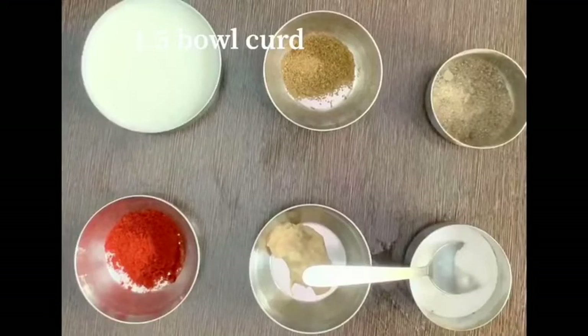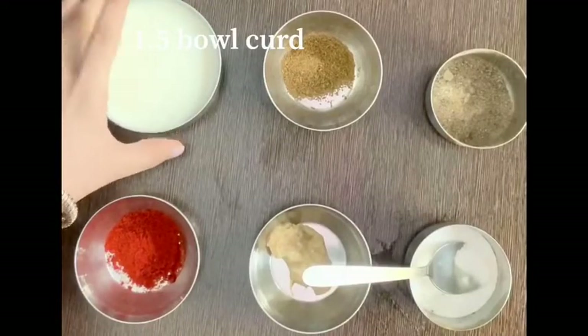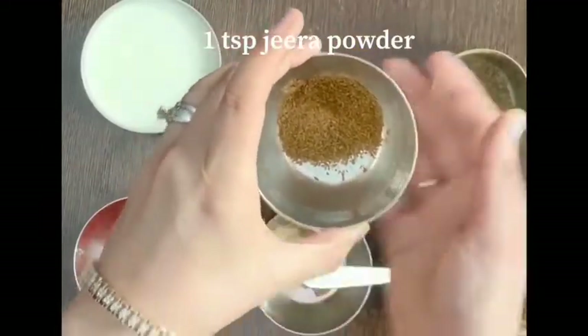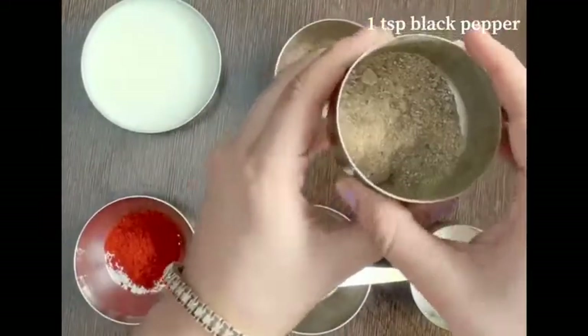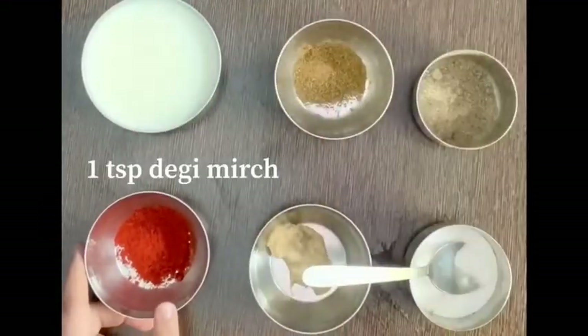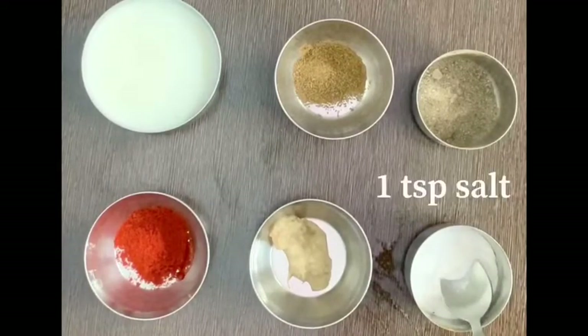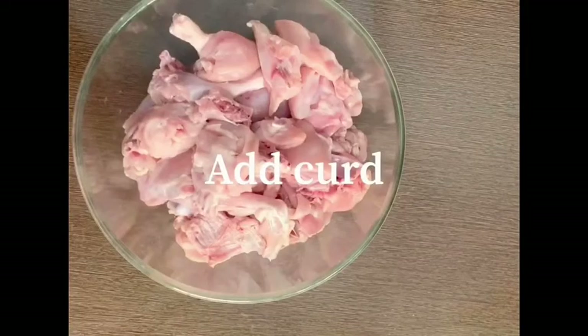We need chicken. I took 2 kg of chicken. 1 to 2 bowls of curd depending upon the size of the bowl. 1 teaspoon of jeera powder, 1 teaspoon of black pepper, 1 teaspoon of baking mix, 1 teaspoon of ginger garlic paste and 1 teaspoon of salt.